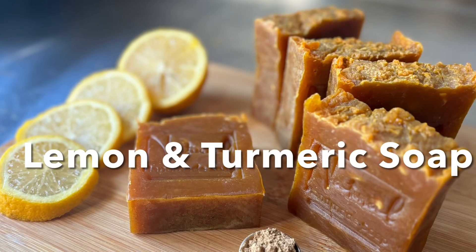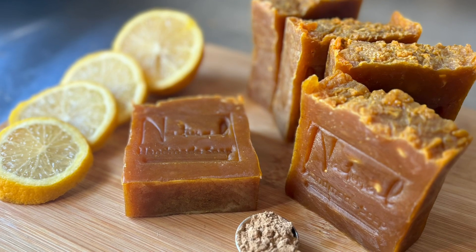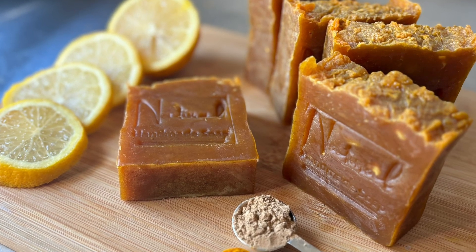Hey guys, welcome and welcome back to our channel. If you are new here, my name is Chanel, the owner of 3 Balls Handmade Soaps and More. And in today's video, I'm going to be showing you guys how I made this hot processed lemon and turmeric soap.